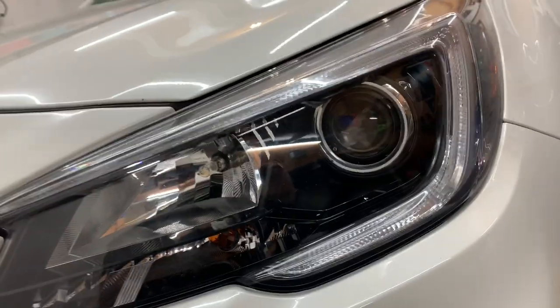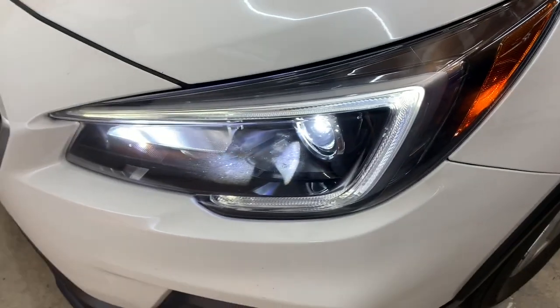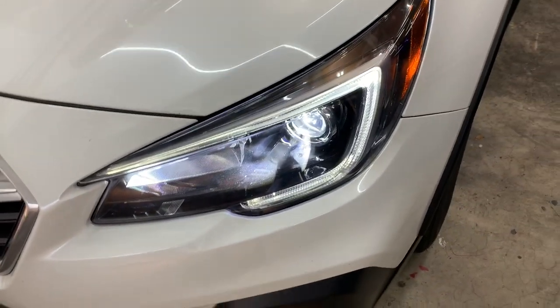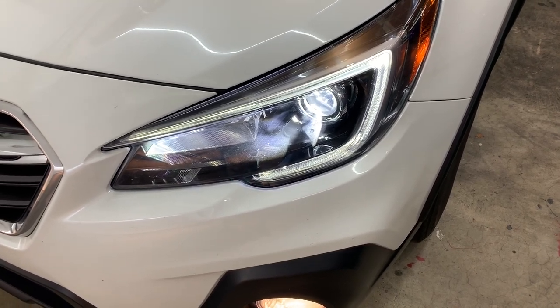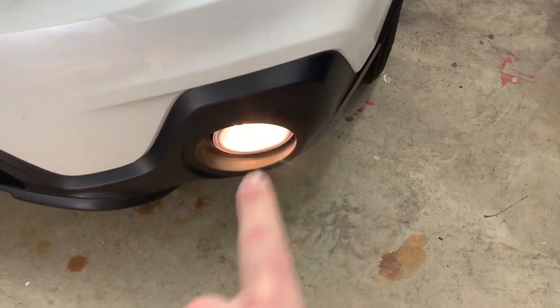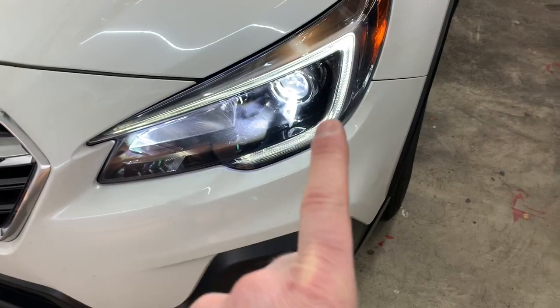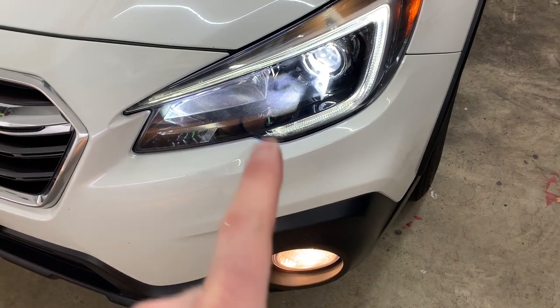Let me turn them on real quick so you guys get an idea of the color. They look so much better — I'm really happy with the output and how they perform at night. They used to look like what we're going to be changing tonight, but now that they're different, my wife said 'I don't like that, it doesn't match.'